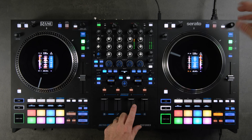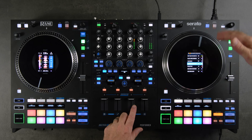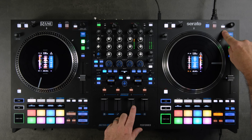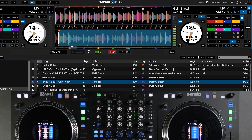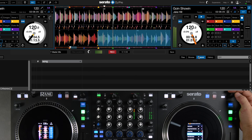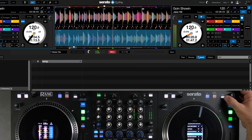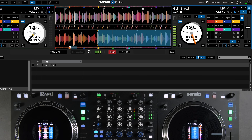There are additional functions for the library scroll area. The Shift function of the Back button loads a track to your Prepare crate in Serato. So if you're browsing and find a song you want to play later, just select it, hold Shift, and press this button — it adds it to your preparation crate.